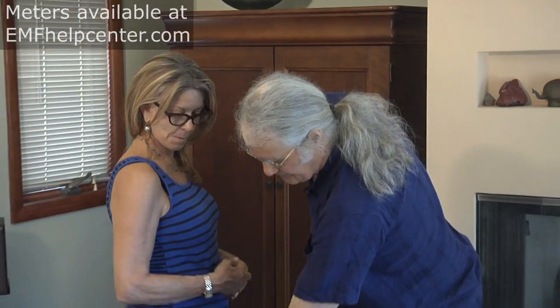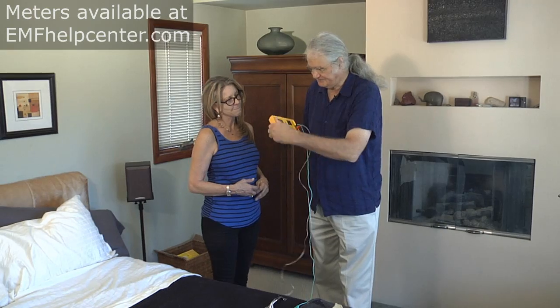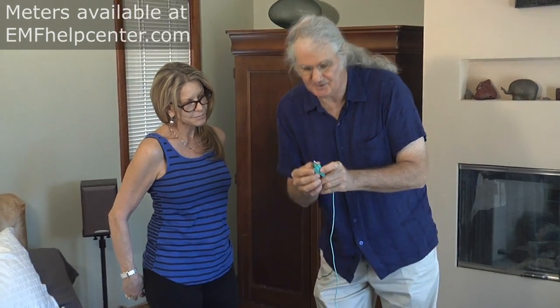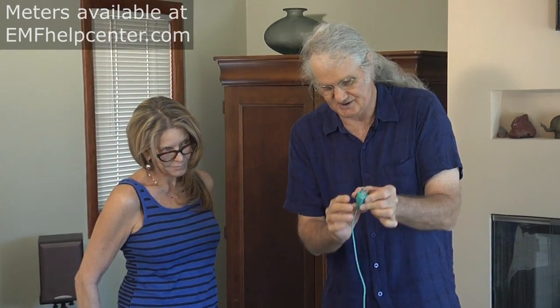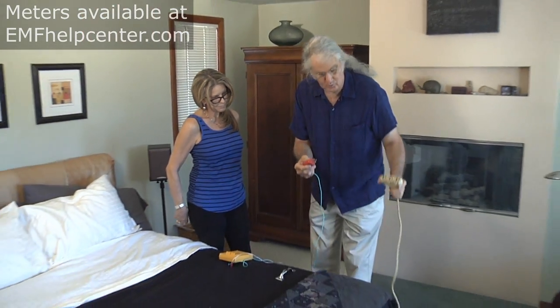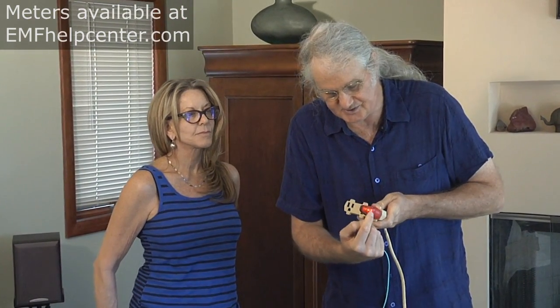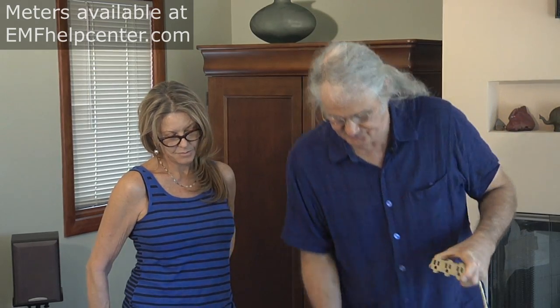So Linda, we're going to measure electric fields in your bedroom to identify high electric fields. If they are elevated, we'll find the breaker or breakers that reduce that level so you can have a healthier, more restful sleep and wake up with more energy. We're using the body voltage meter, available from emfhelpcenter.com. This plug has nothing attached to the hot and neutral blades — only the ground wire — and we plug it into a grounded outlet, first testing that the ground is good.